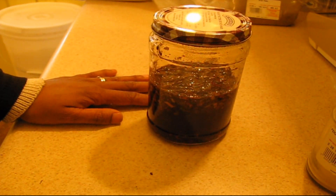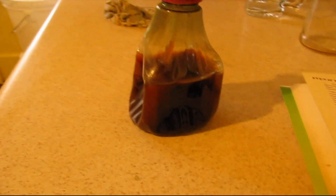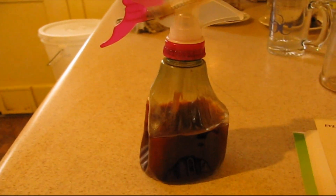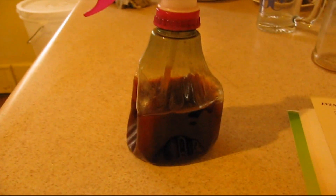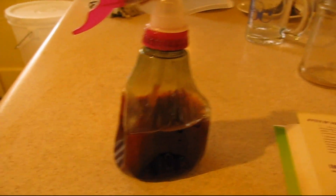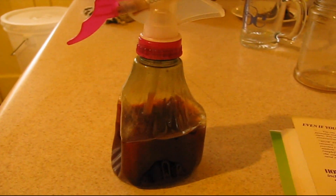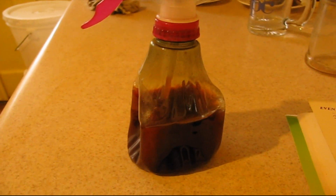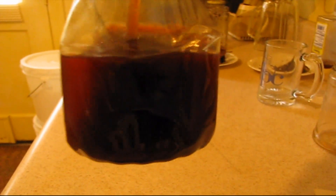I wanted to show you what this looks like when it's all strained out. You'll want to double-strain the mixture like I showed in the black soap video — first strain out the large plant material with a strainer, then strain a second time through a knee-high stocking to get out even the smaller granules the strainer won't catch. This is what it looks like: a gorgeous deep red, that color coming from the hibiscus flower.